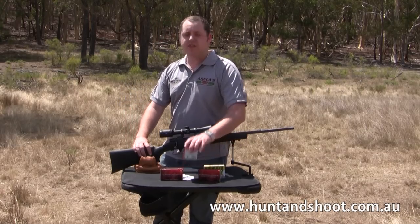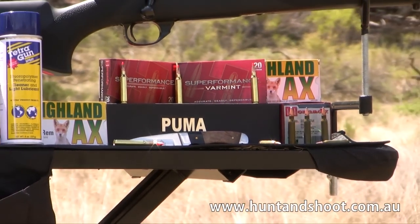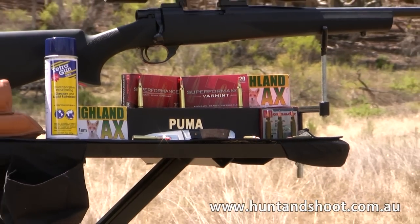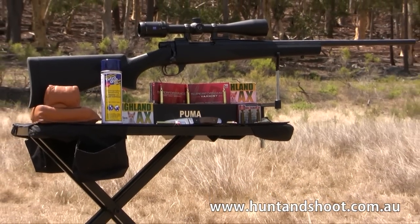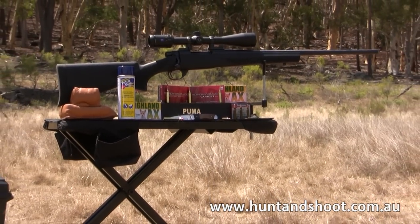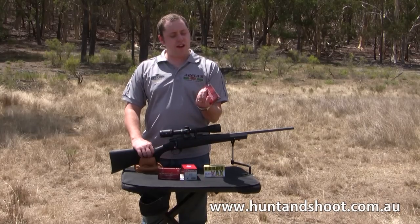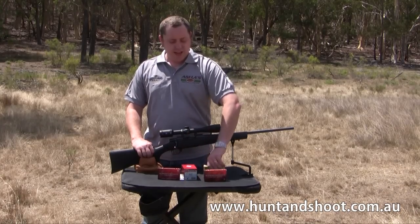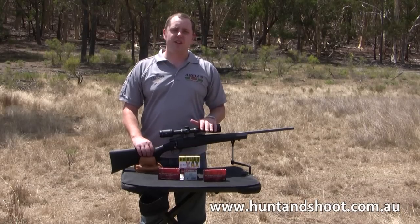First up we'll be using the 55 grain training ammo from Hornady. Basically it's a steel cased ammo, we'll just use that to sight in because we've got 50 rounds of that in one box. It's cheap and I'm sure it'll work well. We've also got some 53 grain VMAX, a .223 55 grain GMX, and some 55 grain soft points from Highland. So let's give it a shot.